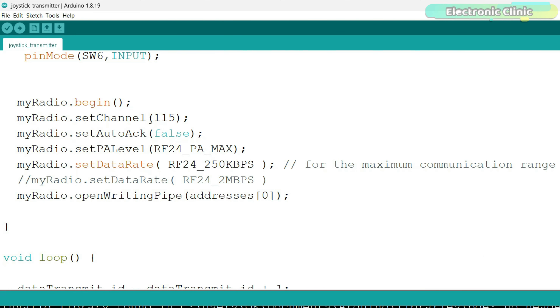Then on the receiver side, we will decide whether to use the joystick data, the buttons, or all 12 channels. Anyway, let's go ahead and take a look at the transmitter and receiver side programs.